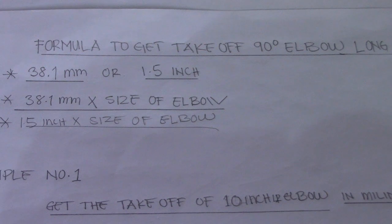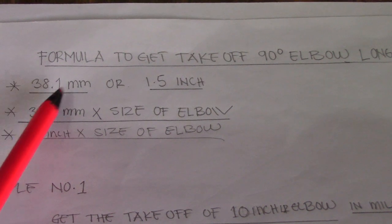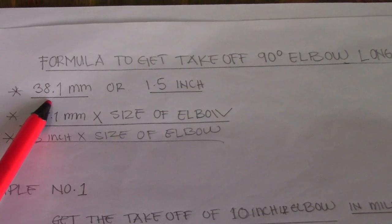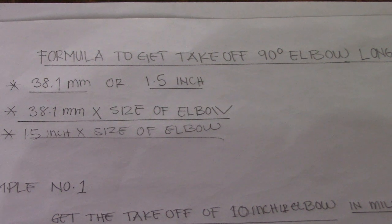We have a formula to get the takeoff of a 90 degrees long radius (LR) elbow. The formula uses 38.1 for millimeters or 1.5 inches. If you are working on an isometric drawing using millimeters, use 38.1; if using inches, use 1.5.